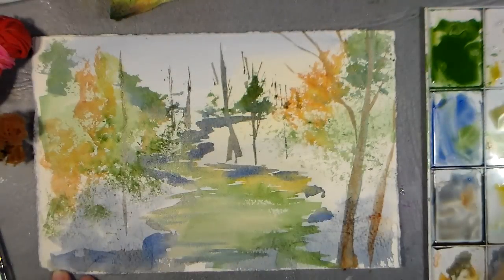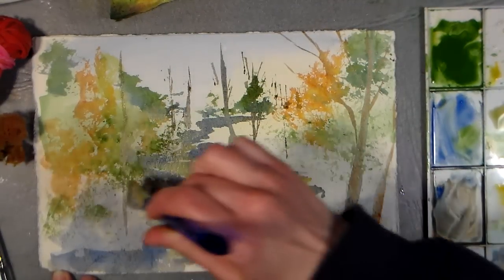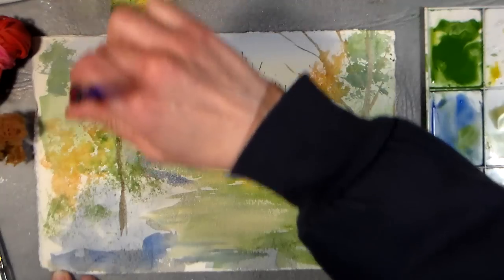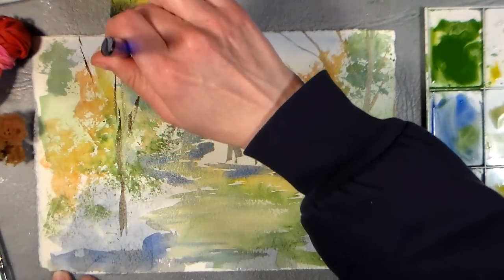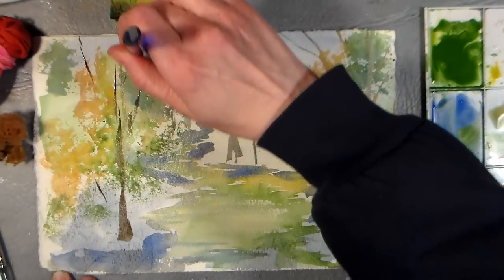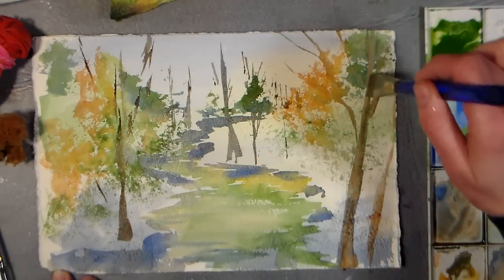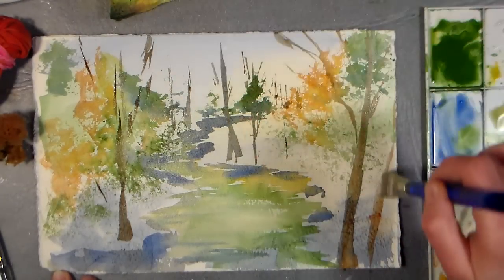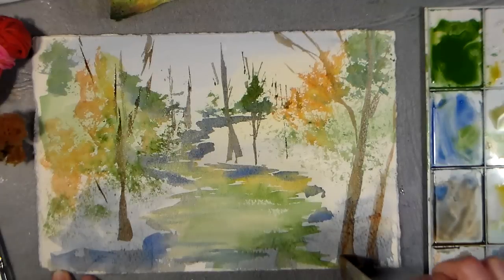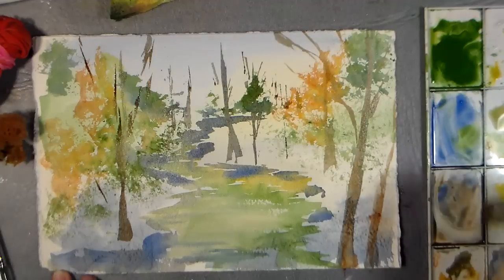I know where my rocks are because I scraped them in, but I'm kind of working around them right now. I'm going to go in with some more detail on those in a bit. It's the lost and found branches here that I want to get in there. It's funny how trees and stuff will just pop up wherever they find room — between rocks, next to the stream — they'll find a way to fit in there.